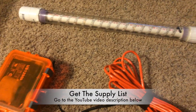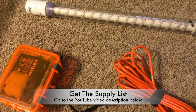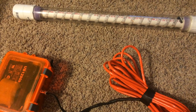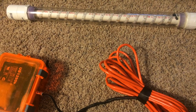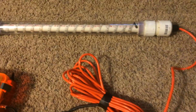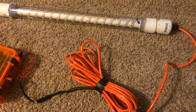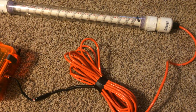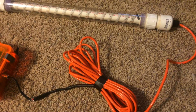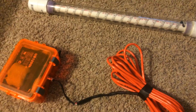This is our underwater fish attractant light. It produces a green LED light underwater that attracts small micro-organisms, which brings in minnows and shad, and consequently the bigger fish come to feed. This is a proven concept and it does work.